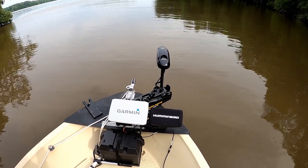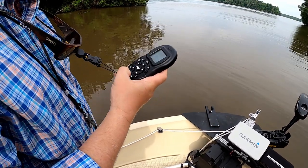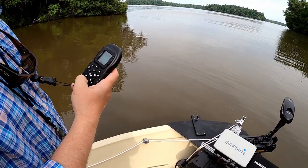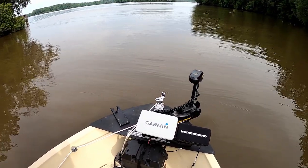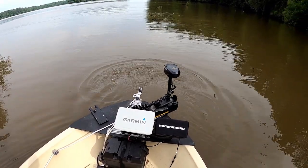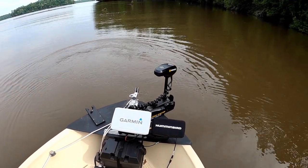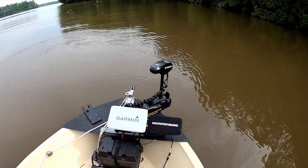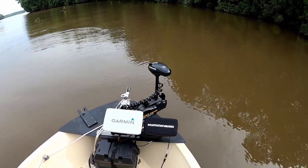Okay, so I'm about to spot lock it and see what happens. It's not really as fast and dramatic as my Ultrex is, but it looks like it's doing its thing.